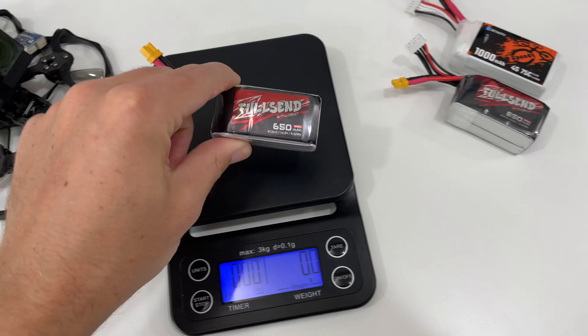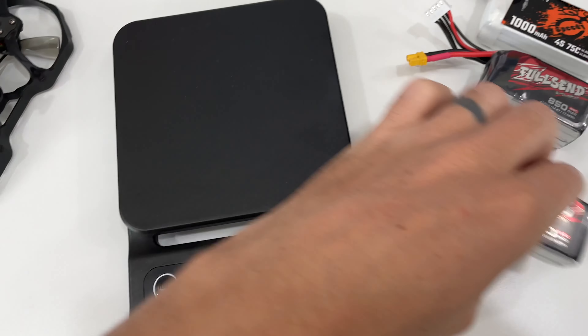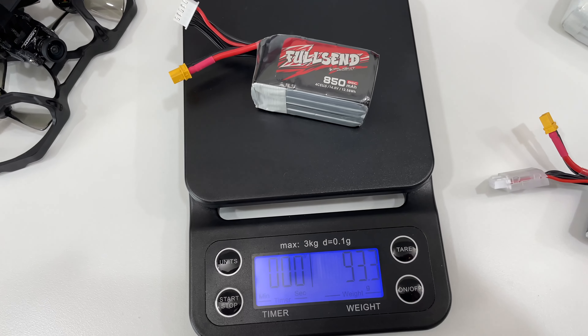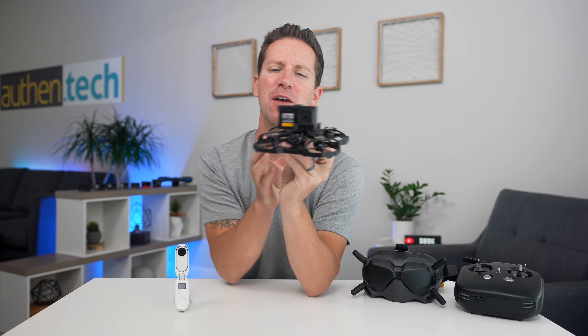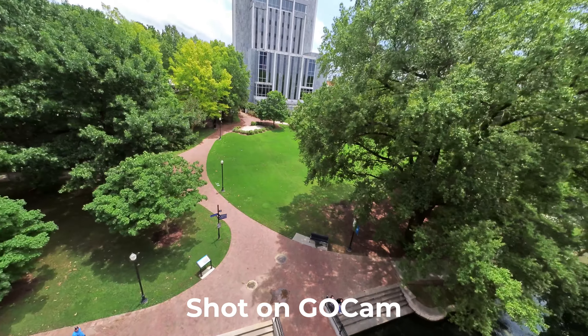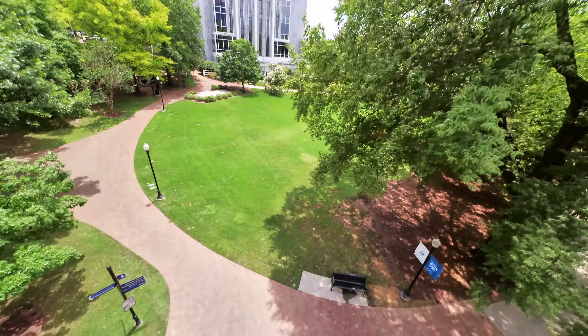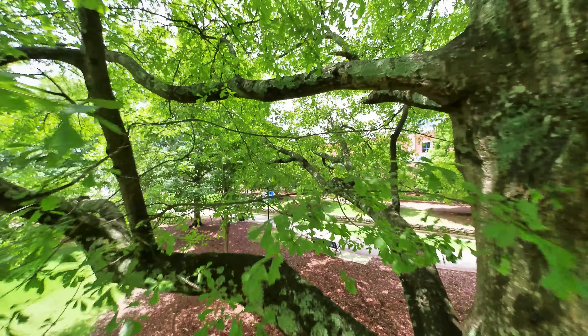I tried both the 650 and 850 mAh 4-cell batteries from iFlight, and I'd highly recommend the 850s — you notice considerably longer flight times, which is worth it for that extra weight. The ProTek 25 Pusher is a ton of fun to fly, both indoors and outside. It's small and safe-ish, but still very powerful and zippy. It's an awesome way to carry around an ultralight action camera for those cinematic FPV shots.